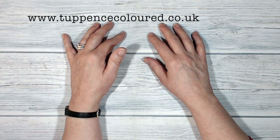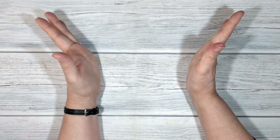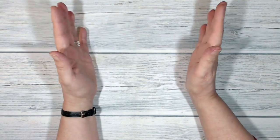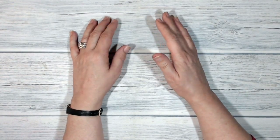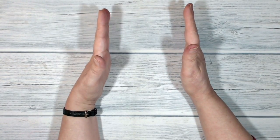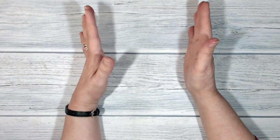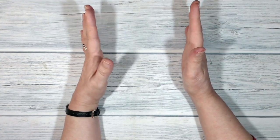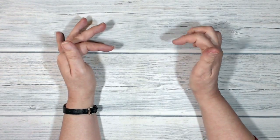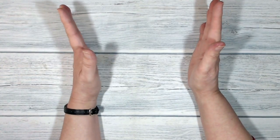Hello everybody, it's Karen here from tuppencecolour.co.uk, thank you for joining me today. It's Simply Sketch Day. Simply Sketch is a blog hop - I belong to a group of Stamping Up demonstrators and once a month we take turns challenging each other by setting a sketch. We all produce something based on that sketch, link to one another's blogs, and work our way around the hop to see what everybody's been up to.